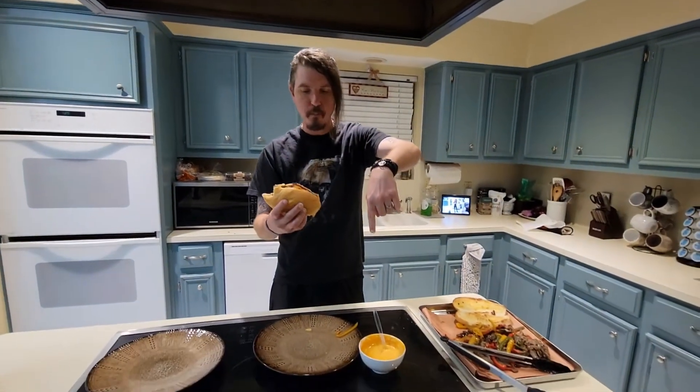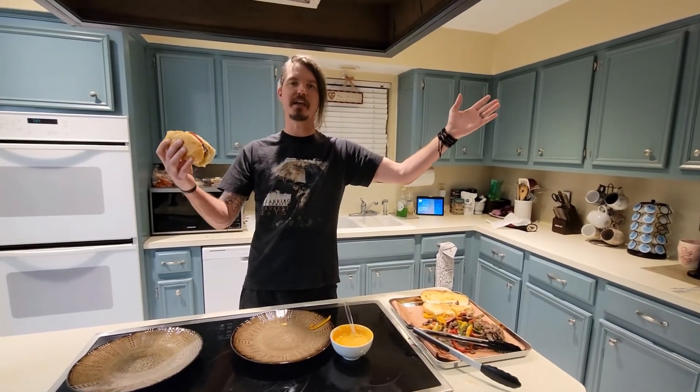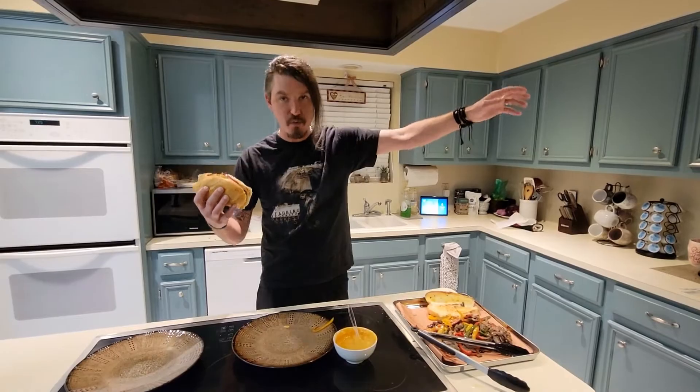Get you some of that — it's delicious! Thanks for watching. It's time to eat. See you on the next one.